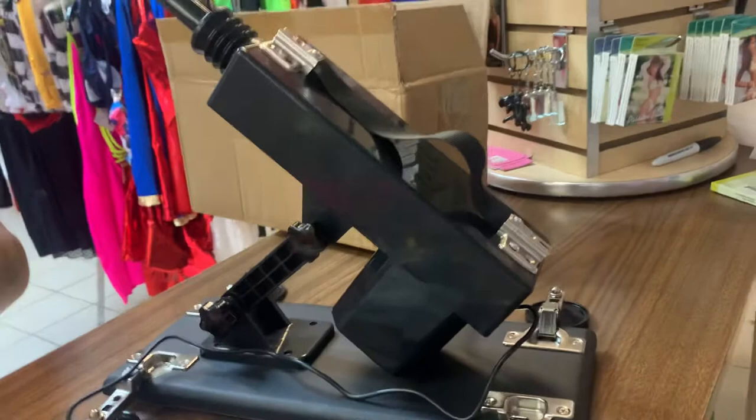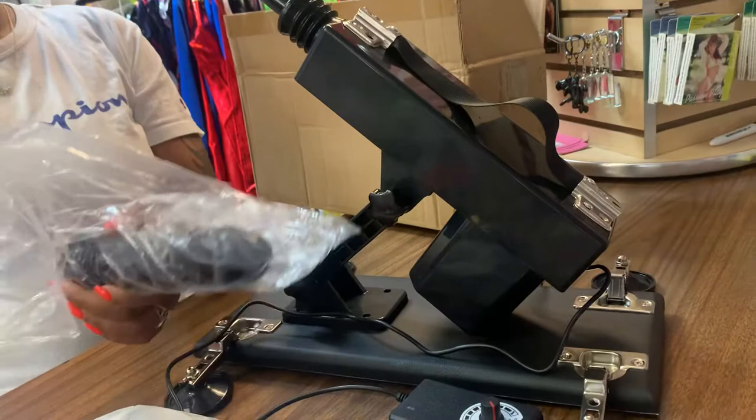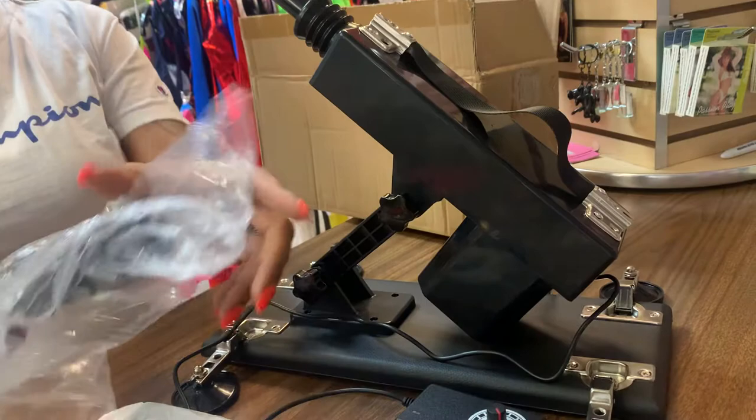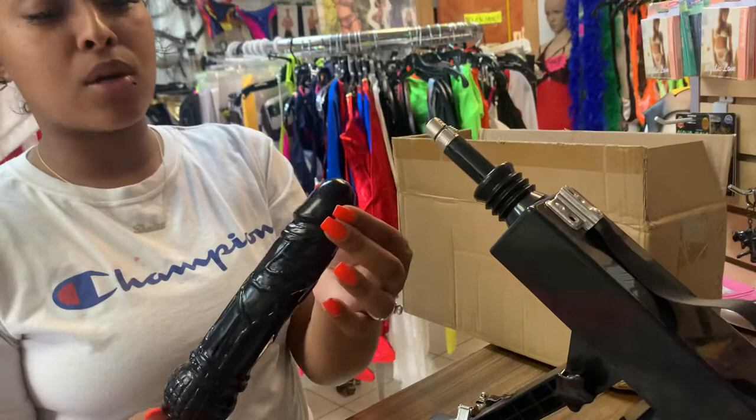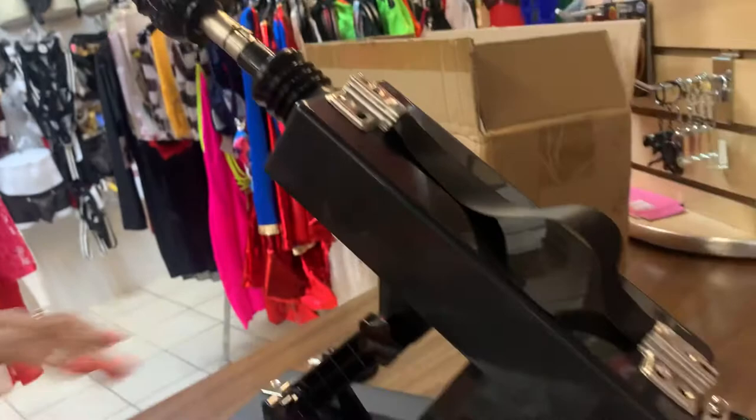We're going to use one of these attachments to show you how the machine works. Take it out of the plastic so viewers can see — it's silicone and it feels so real. It also has its own lubricant, which is a plus. You put it in right there, lining it up, and when you hear the click that's how you know it's all the way in.